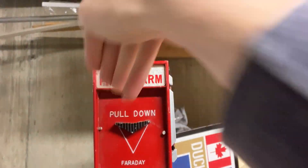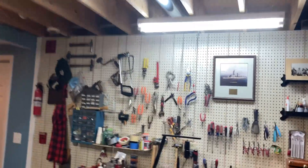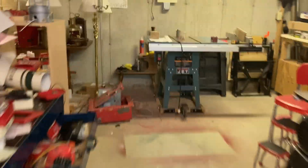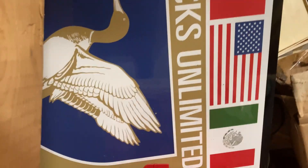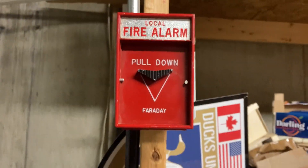So, without further ado... And there we go.